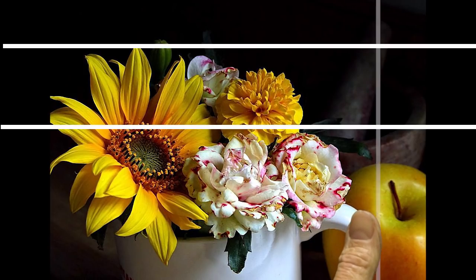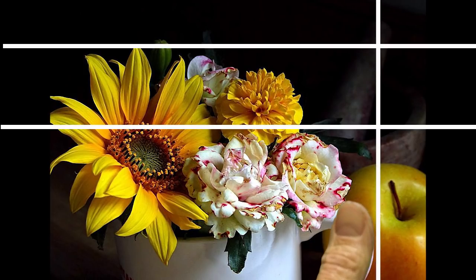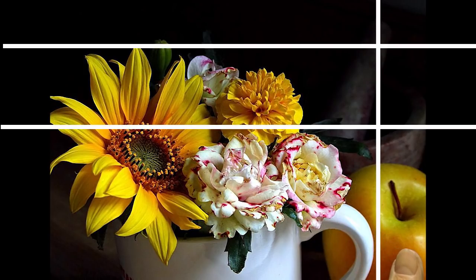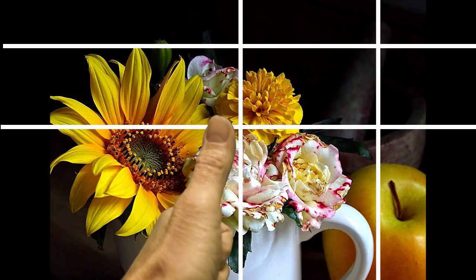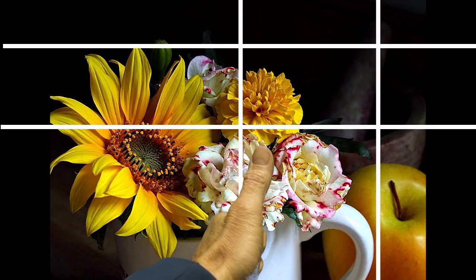The hard edge of the handle on the mug all the way to the right is another interesting little space that you would want to put a sight line in. And then lastly, there are important intersections for where all those flowers rest — the tops of the white ones and the center of the sunflower shape.